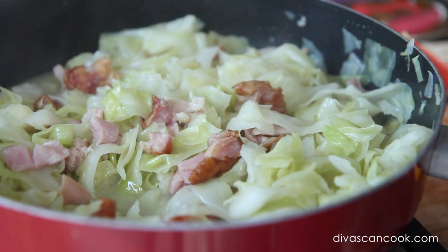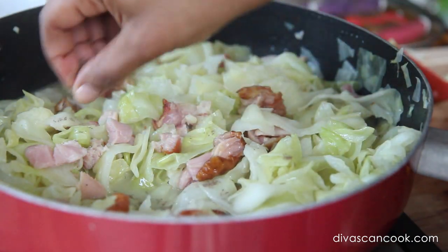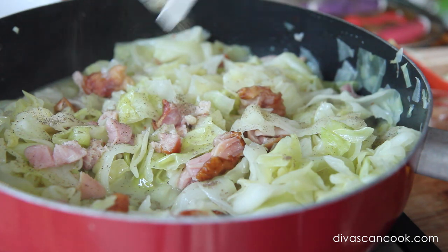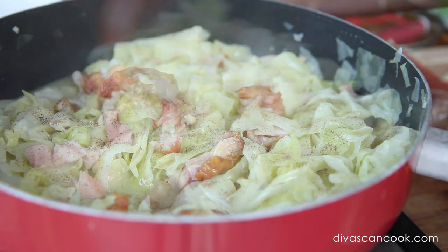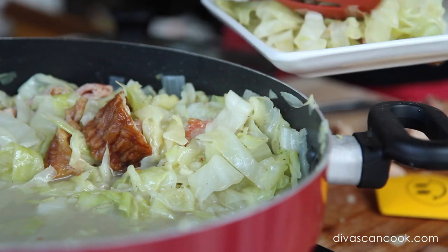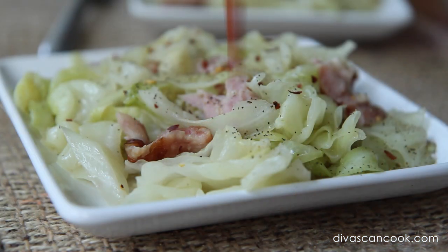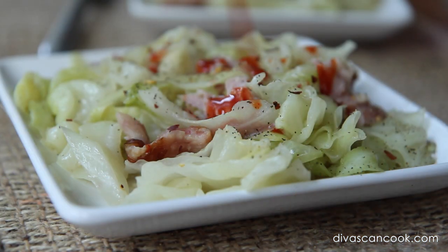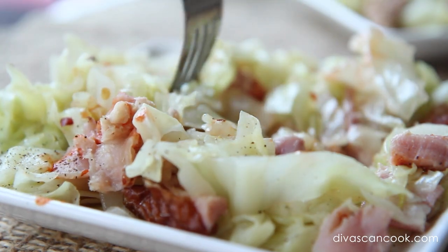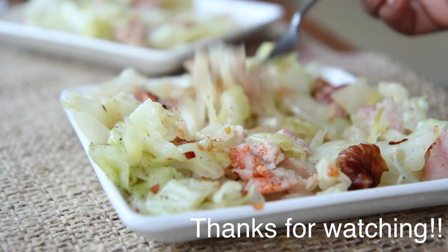Give it a taste. I like to add smoked salt for extra smokiness, and then lots and lots of black pepper — cabbage and black pepper work so well together. That's all the seasoning this needs. Serve it up as a side dish or a full meal. I love adding hot sauce on top. Thank you so much for watching — check out my other videos and subscribe!